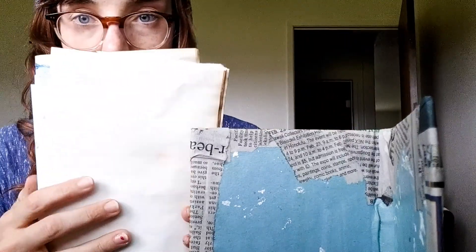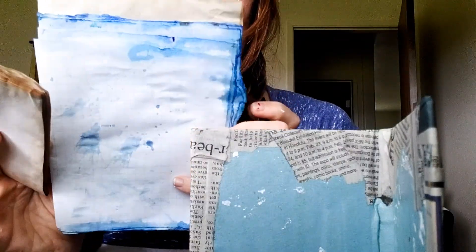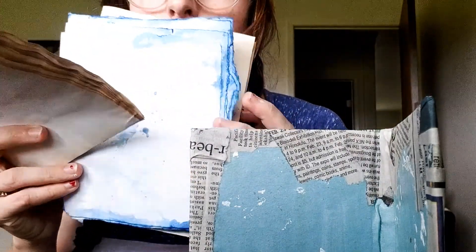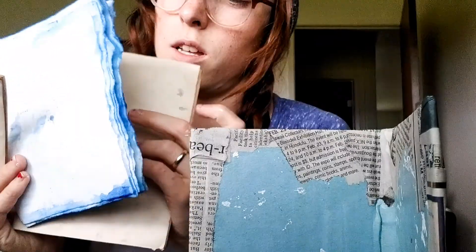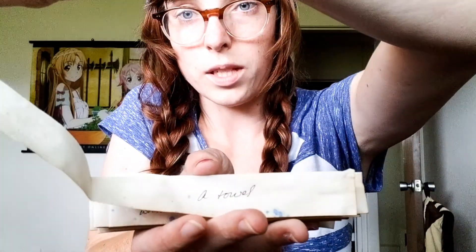I have some parchment paper that I made from other journals before. This is just some grid paper I had — I tore it and stained it with blue, because Ravenclaw. And these are riddles that I wrote out on little extra scrap papers I had.